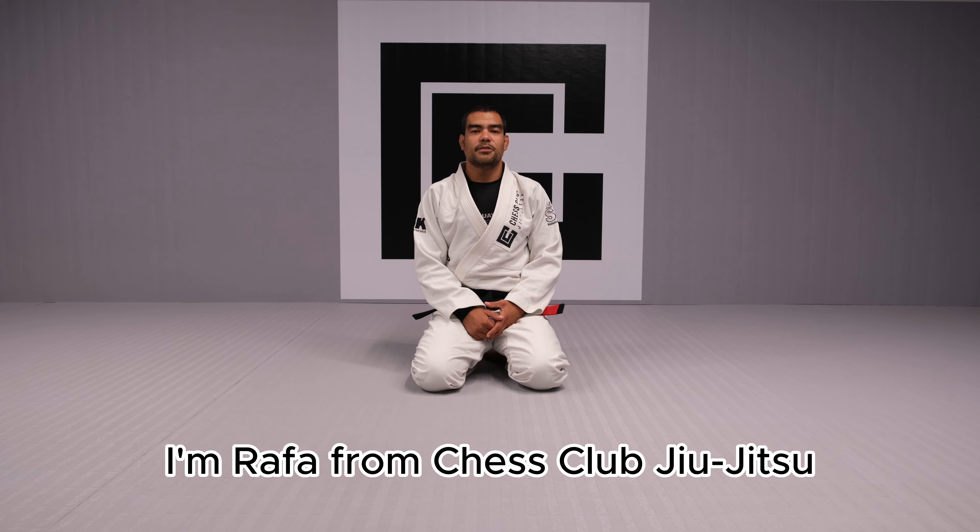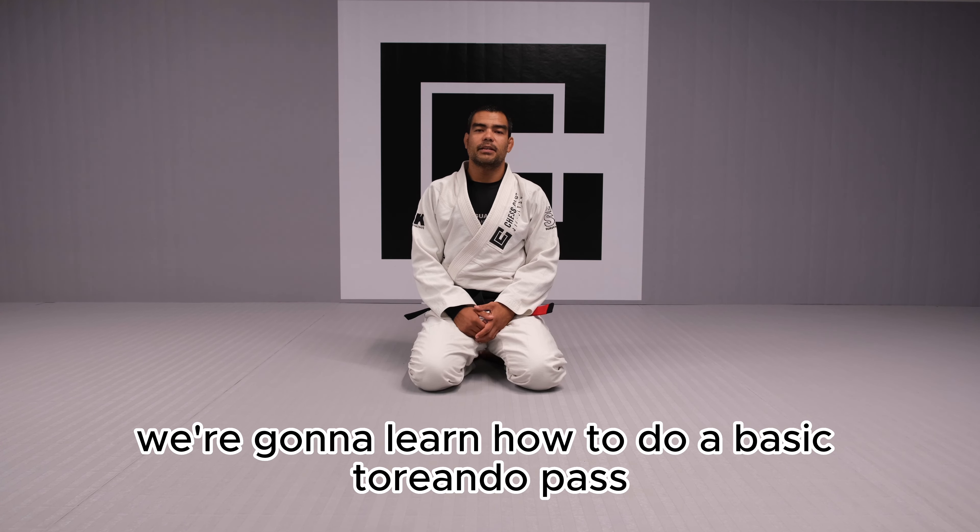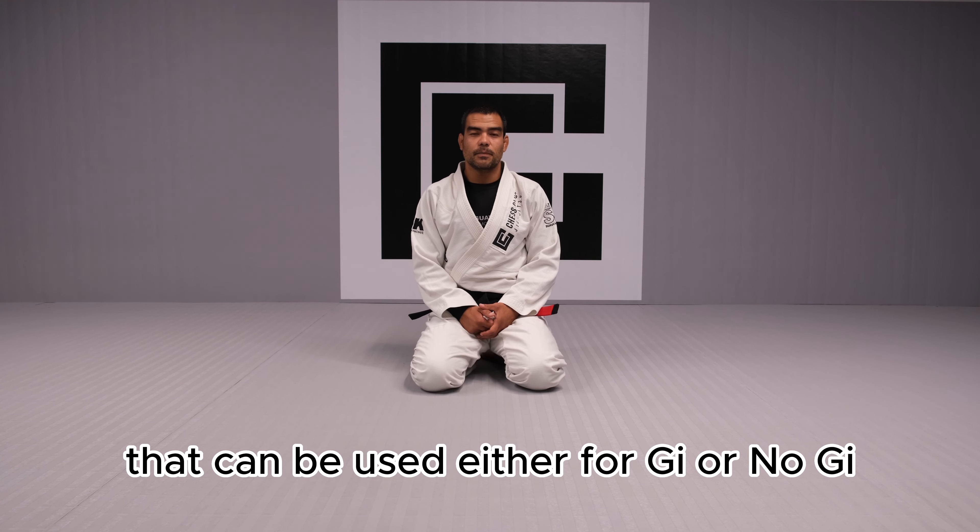I'm Rafa from Chess Club Jiu-Jitsu. In this video, we're gonna learn how to do a basic Toreando Pass that can be used either for Gi or no-Gi.